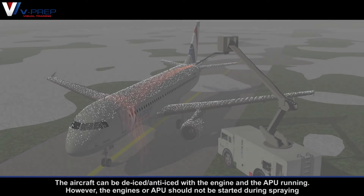The aircraft can be de-iced or anti-iced with the engine and the APU running. However, the engines or APU should not be started during spraying.